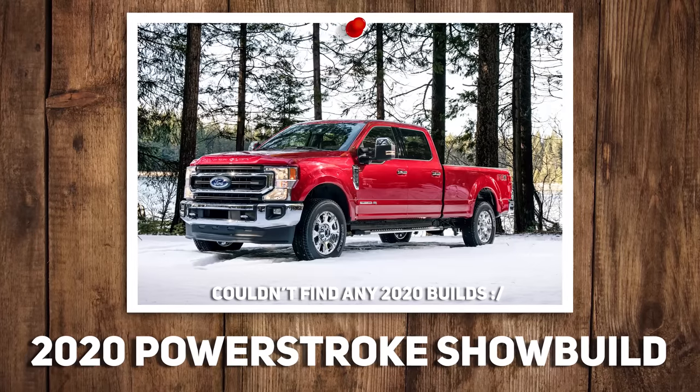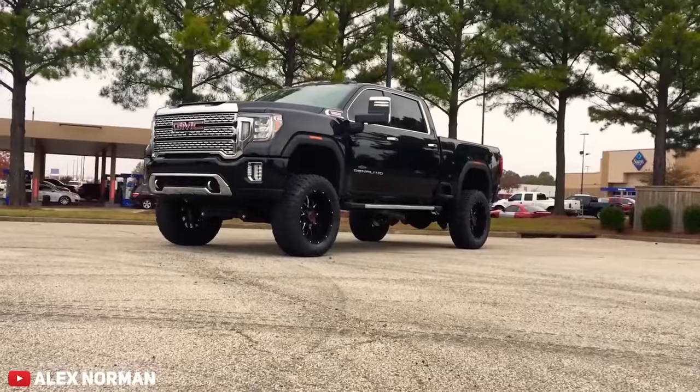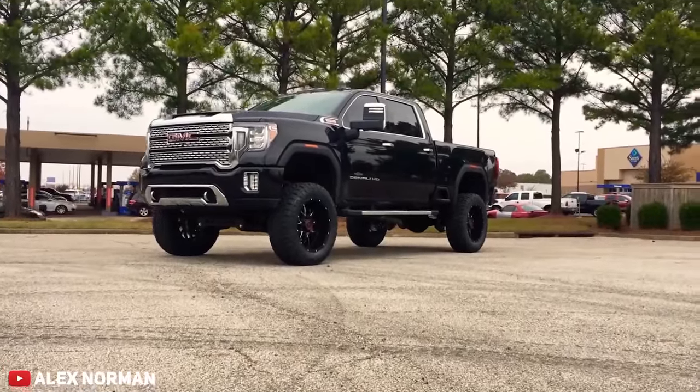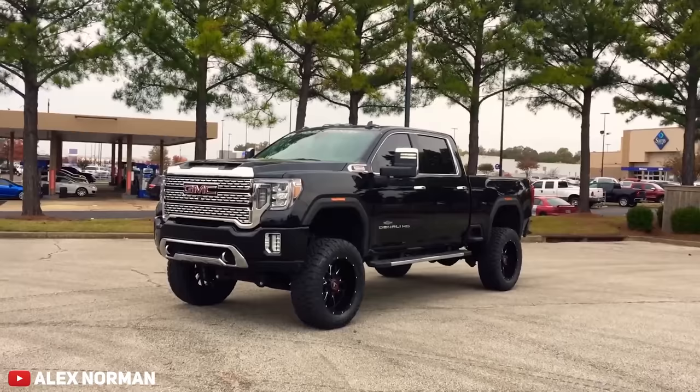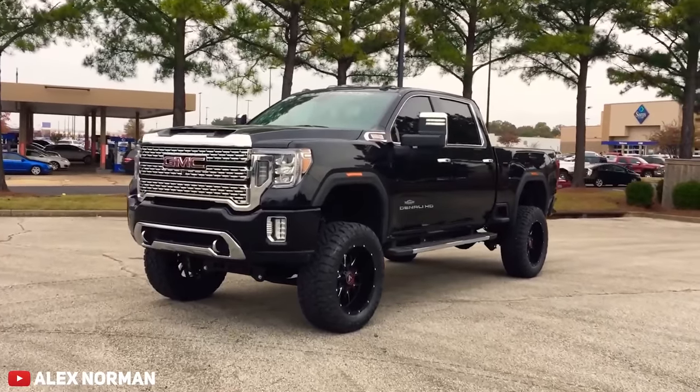2020 Duramax show build or 2020 Power Stroke show build? In 2020, the Duramax kind of got a refresh and they changed up the front end. The 2020 Power Stroke also has a new front end, but it's relatively similar to the last generation, just like a different grill. I actually like the older Power Stroke better, so I'm going to pick the Duramax. I'm a Chevy guy, I've never been a Ford guy, so I'm sorry to the Ford owners. I'm a Chevy guy, so I have to go with the Chevy — and it looks sick too.